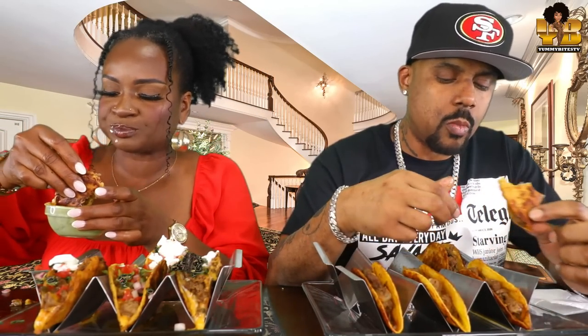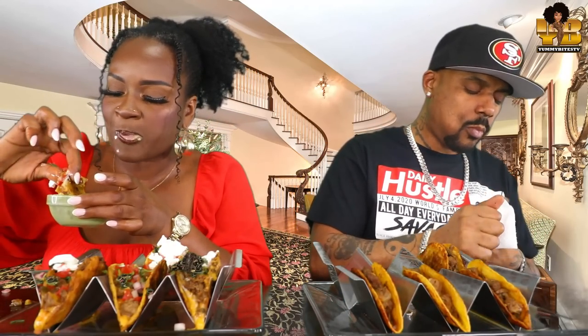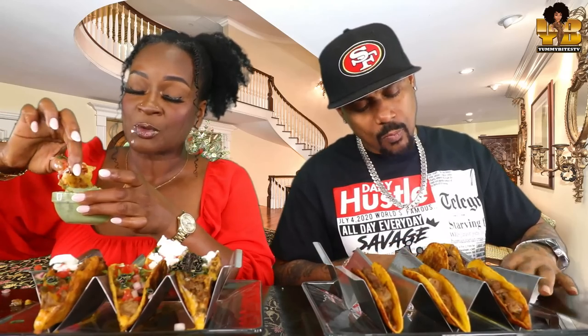Mm. Oh, that's good. Oh my God. That Follow Your Heart cheddar cheese — this is bangin'. This is bangin'. Mm. This is a mess. Delicious, y'all.